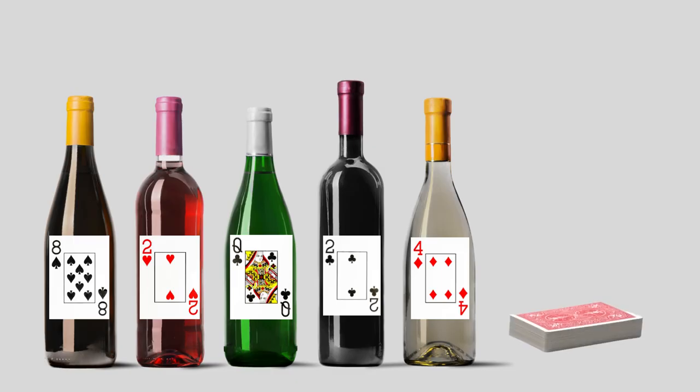Using playing cards in your wine pull is a quick and easy process. Attach a playing card to each bottle of wine displayed at your event. Ask each guest to draw a card from another deck of cards. They win the bottle of wine that matches the card they selected.